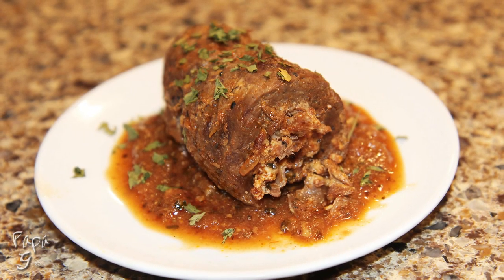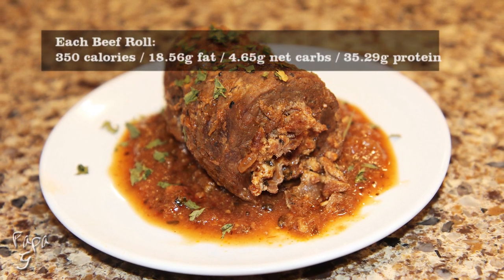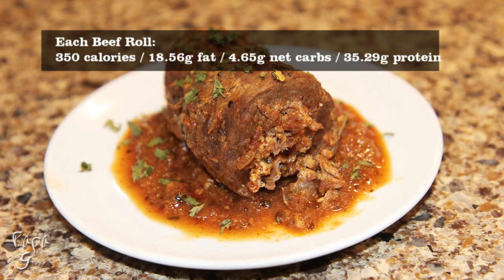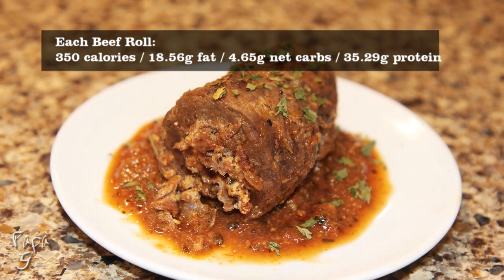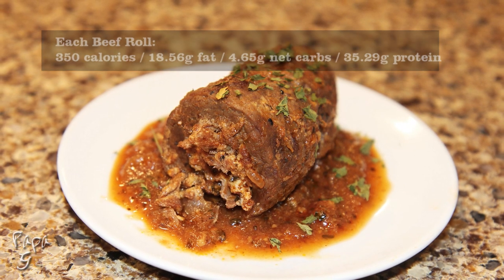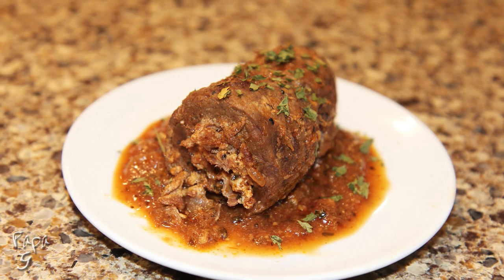Welcome all! Papa G here. Today I present my Beef Braciole. This Italian classic has been around for a long time and has quite a few different varieties of recipes and techniques. Well, today I'm going to show you mine. Let's get started!